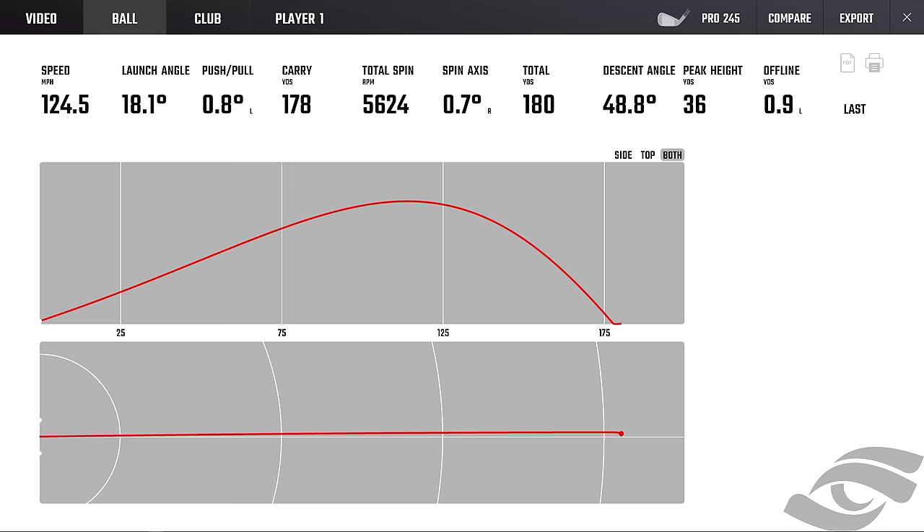One more go — would I use these? I'll be honest, I still like my bladed sound and feel. I like the fact that the 241 has the smallest looks — the thinnest top line, the thinnest soles, and I do like that. I am someone who likes tiny everything, but everyone's different. Would I go 245? Possibly in the long irons, yes, but definitely not in the scoring irons.